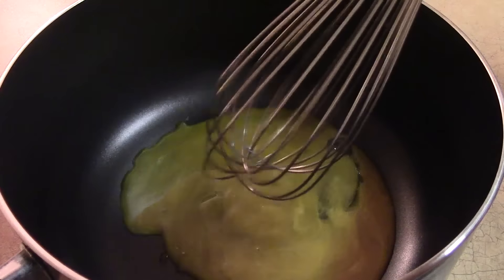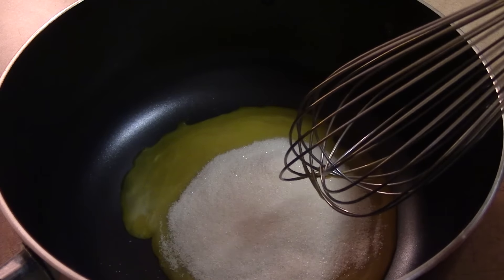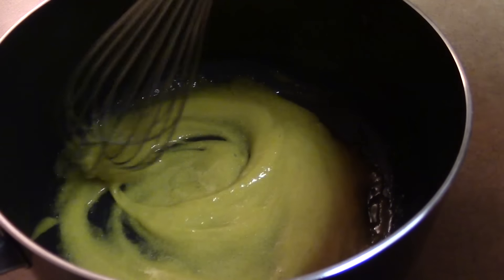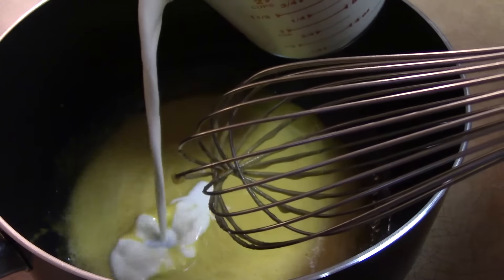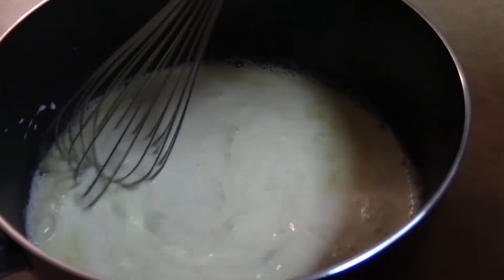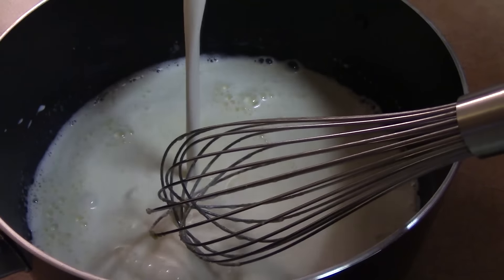We'll beat the egg yolks and then we'll add the sugar, mixing thoroughly. Next, we'll add in our two cups of milk, and then we add in our one cup of heavy cream.